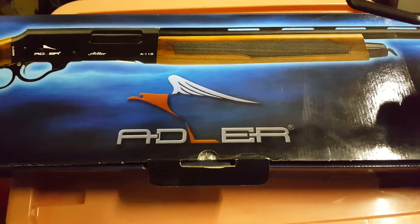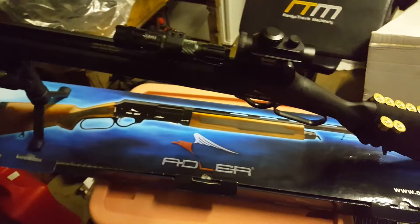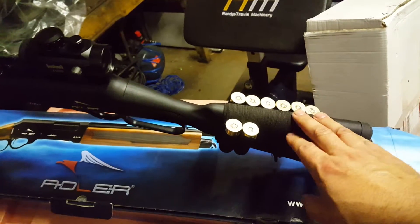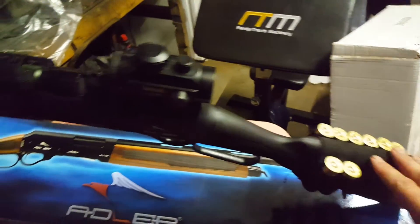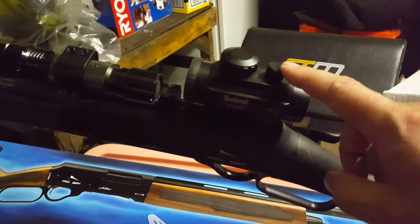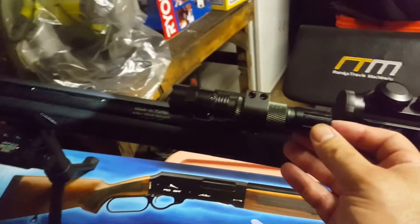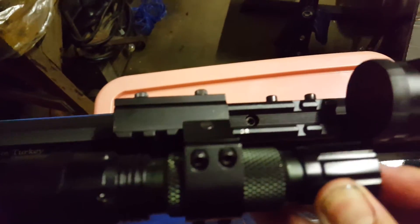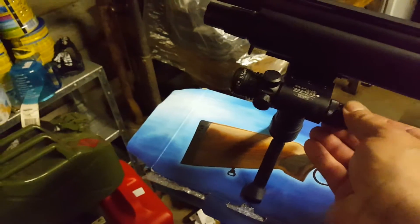Just a follow-up video on my new Adler lever action A110. This has gone into full tactical spec now — eight-shot butt sleeve, 1x40 red/green dot, a tactical torch (it's a cheap one, more for home defense than outdoor hunting), mounted on a Picatinny rail, an offset rail, and a laser sight.